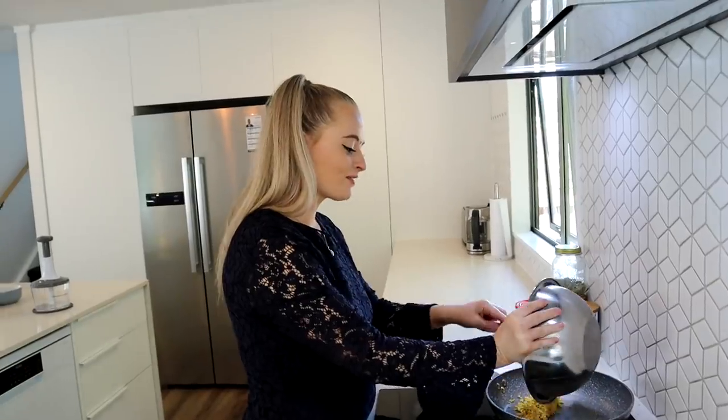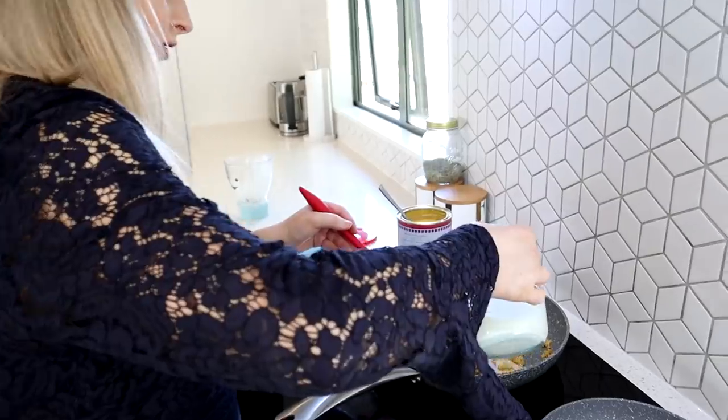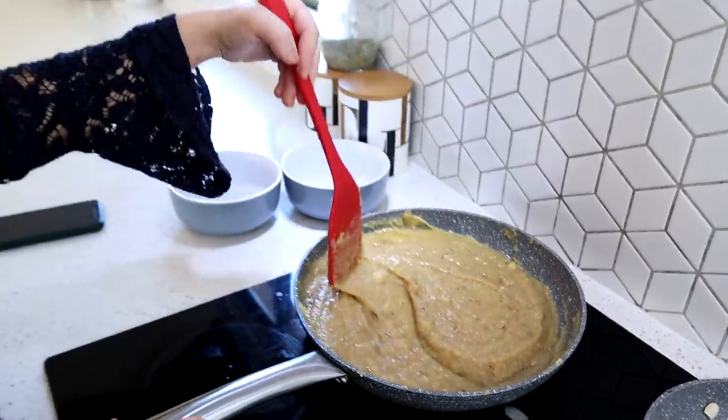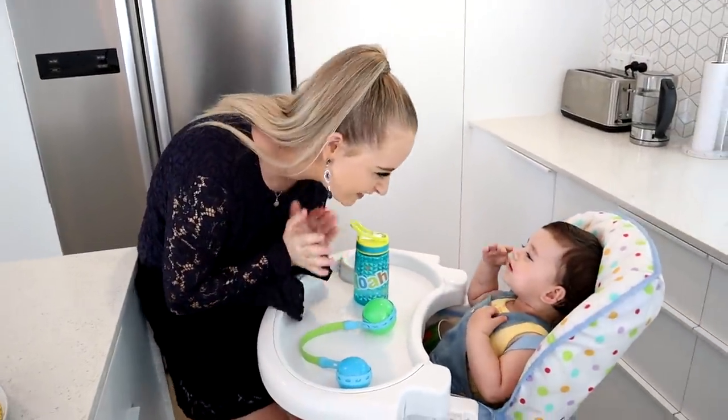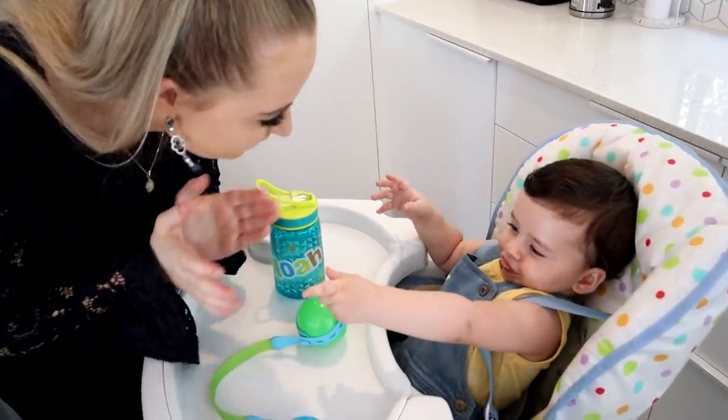Hello friends, let's eat Moong Dal! My name is Mani, my name is Abbie, and this is Noah — doesn't he look like a cute little farmer? And together, guys, we are The Modern Singhs.